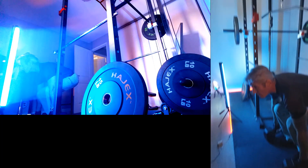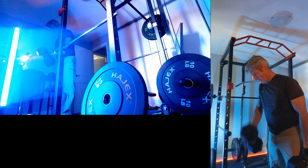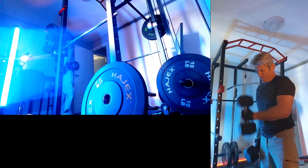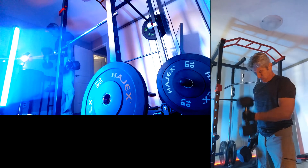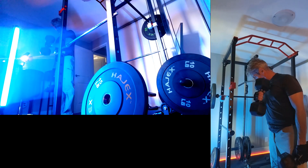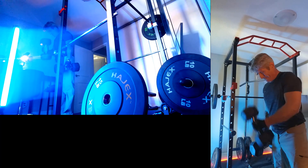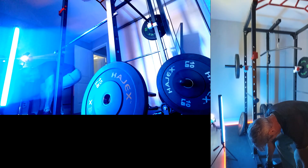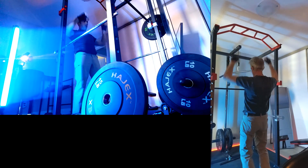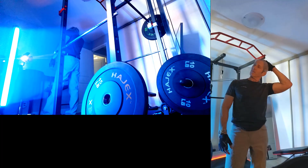Yeah, these are too heavy for hammer curls really, but we're going to give it a go. Sweating — we're coming to the end of the tether now.